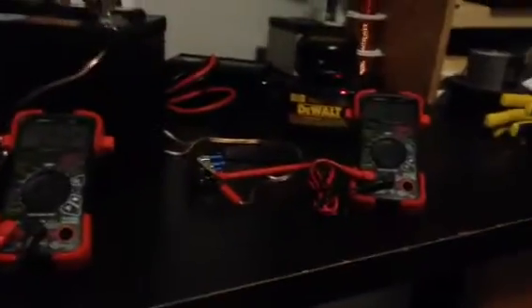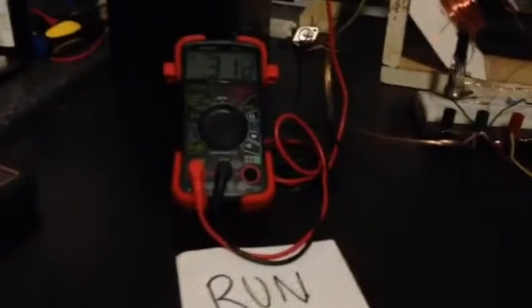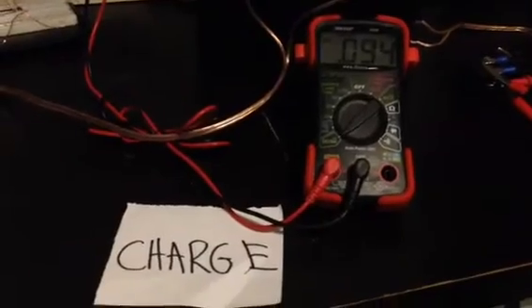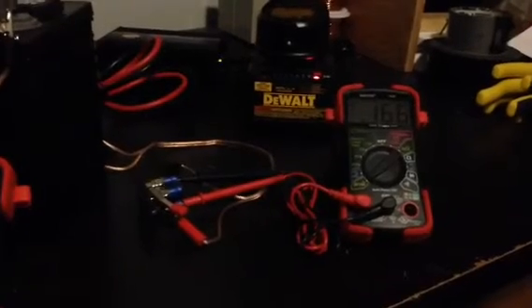There's nothing magical going on over here — no over-unity yet. The only thing that is unique here that I'm aware of is the extra coil just runs over to a bridge rectifier, and I'm setting it up to a multimeter. The numbers are pretty interesting: on the run side we're getting 312 milliamps, on the charge side I'm only getting 94-95, and then by putting an extra coil and pulling that off, you're getting an extra 170 milliamps average.